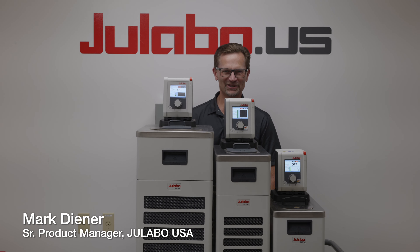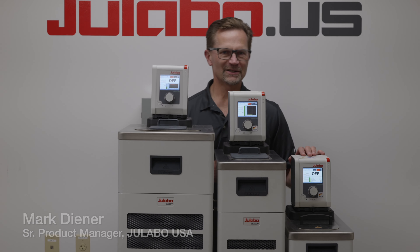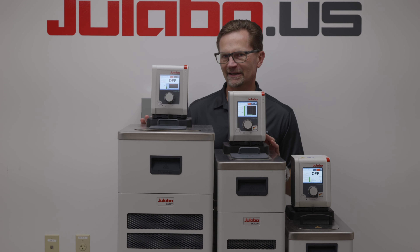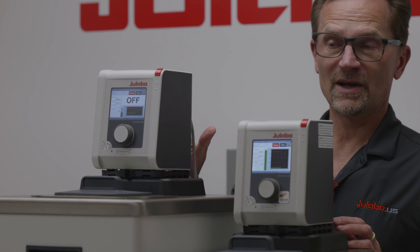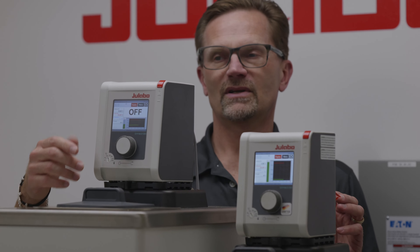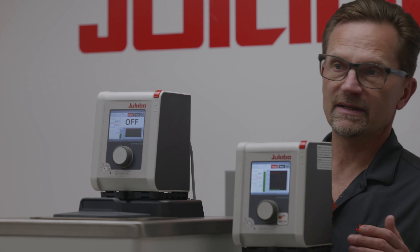Hi, I'm Mark Diener, Senior Product Manager with JULABO USA. The Dyneo product family comes as a heating circulator and refrigerated heating circulator combinations. They are the first product family in our Benchtop series that has the external PT100 sensor capability, and it has a really nice color screen with a click and dial navigation, so it's easy to interact with.